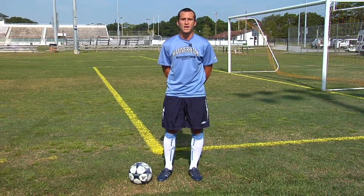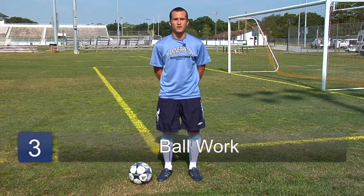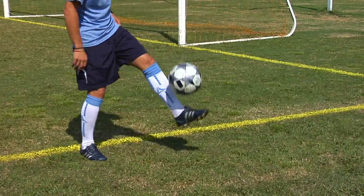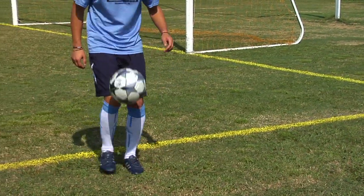Another thing to do to improve your stamina is to do ball work after you've gone for a run. Being able to train your muscles to work when they're tired is important in soccer. And those are just some tips on how to improve your stamina for soccer.